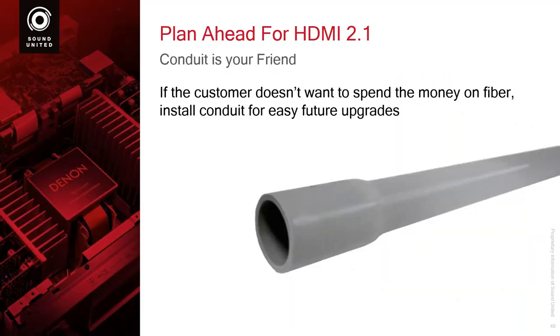Last but not least: you try to get the customer to buy fiber. He says no. You try to get the customer to buy a better optical cable to run in the wall. He says no. At least say: let me put some conduit in the wall, because it's a lot easier to pull that old wire out if there's conduit. Conduit is your friend. If you need to update in the future, you can actually update.